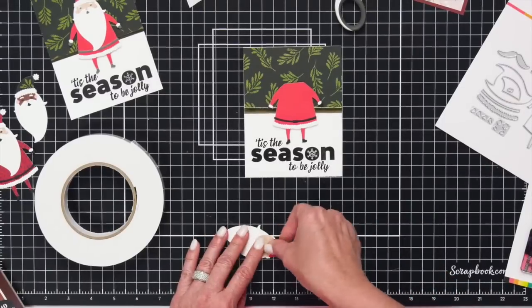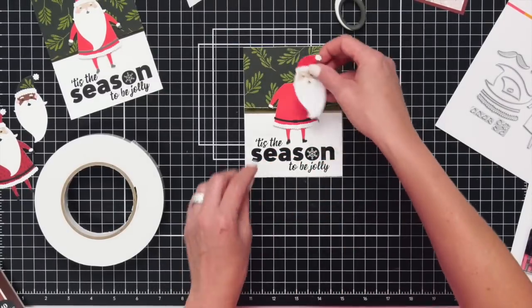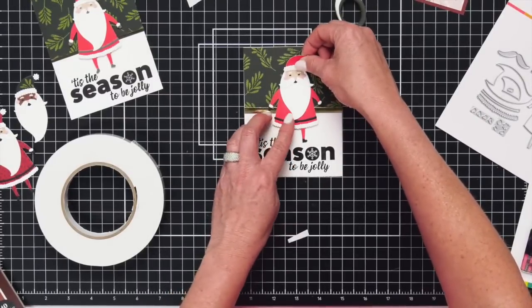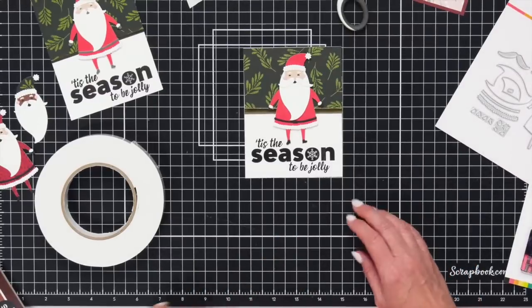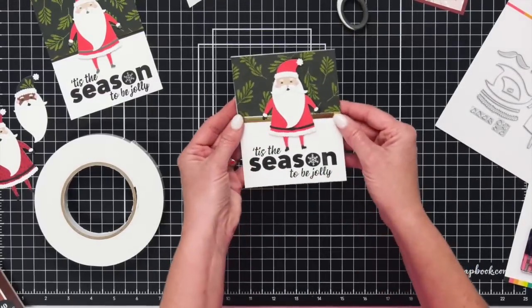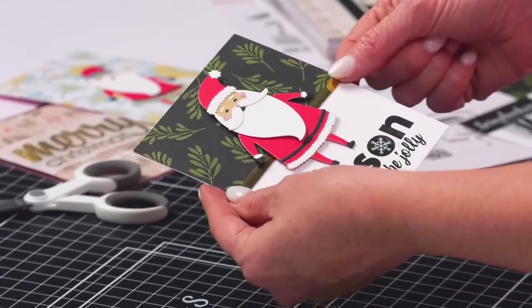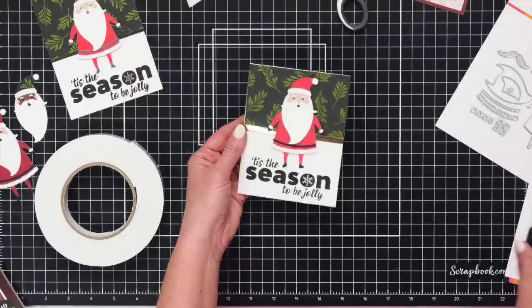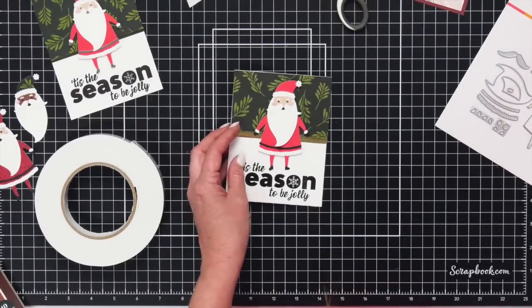I'm going to put him right up here in the center. Look how cute that is! Just a quick, simple card using this whole bundle with the die cut Santa, the stamp set, and the paper.